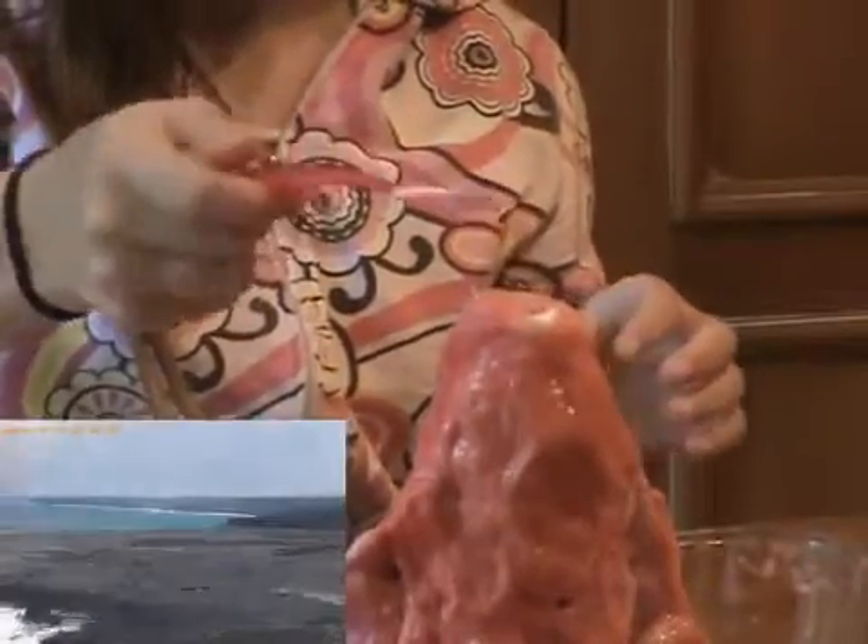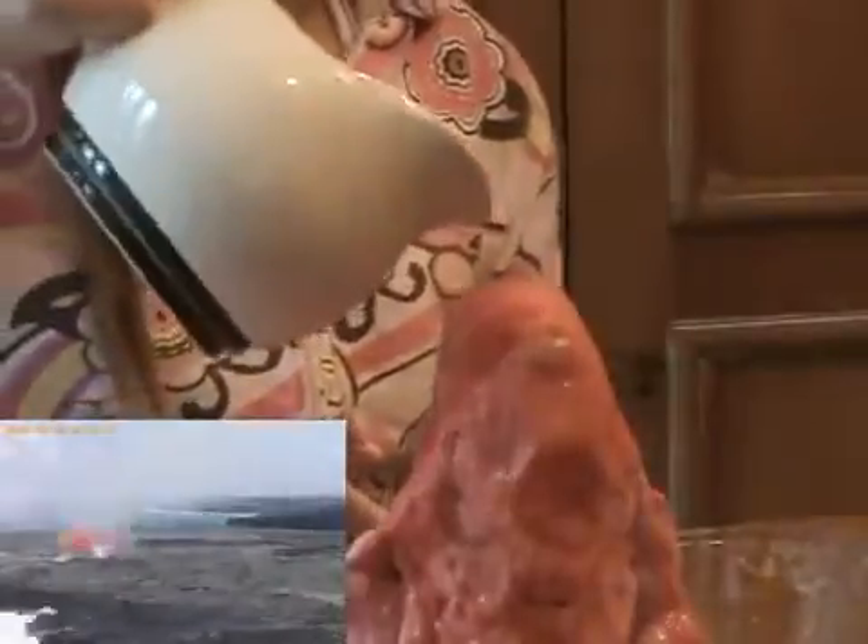Gases and molten rock escape from a real volcano in much the same way as the carbon dioxide and water-based lava are forced out of the model volcano. You can recharge the volcano by adding more baking soda and vinegar so you can have as many eruptions as you like.